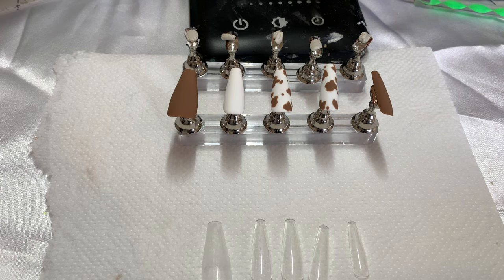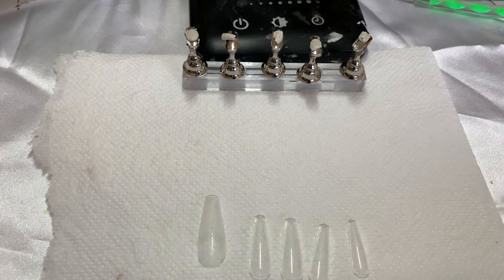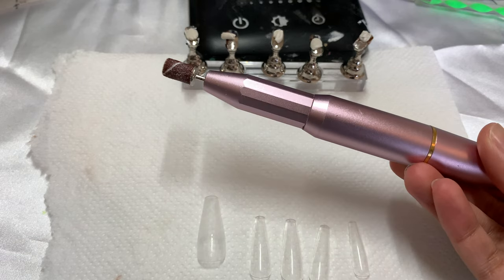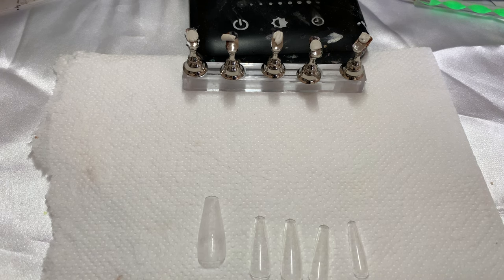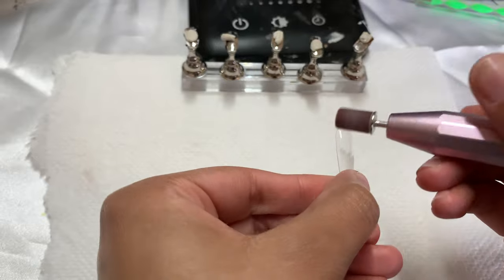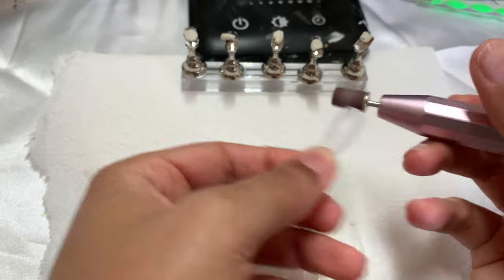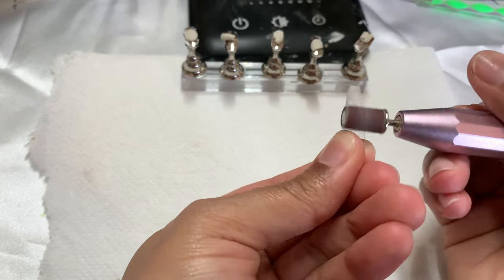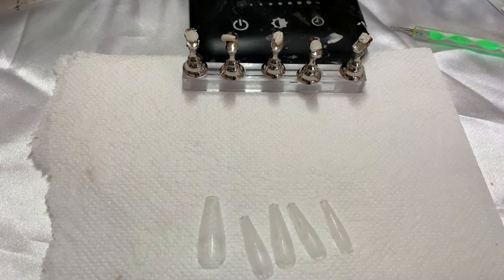I started buffing out this nail and I'm going to show you guys what I'm going to do. I just take my e-drill because I don't like to hand buff — been there, done that, not doing that ever again. I'm just going to take the e-drill and buff out all of the nails.